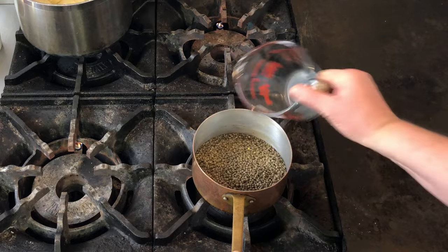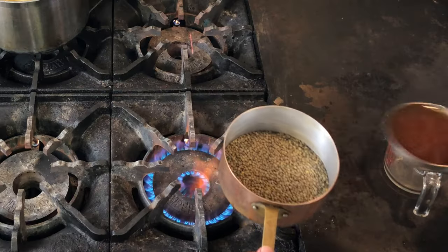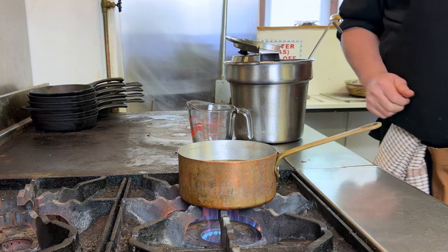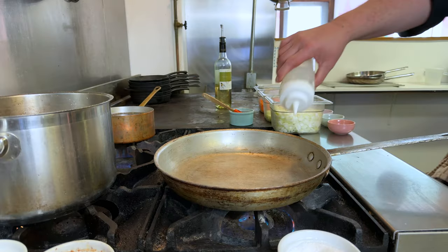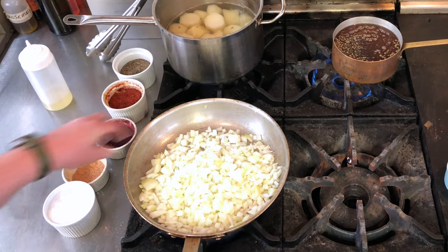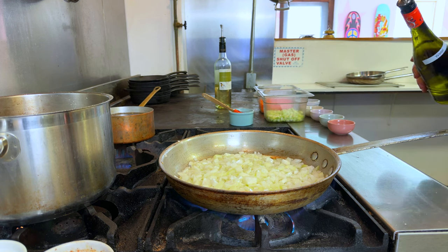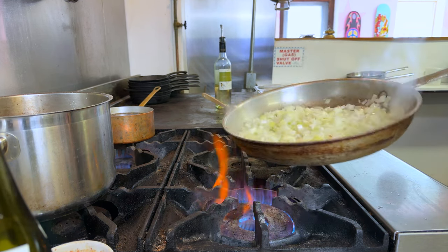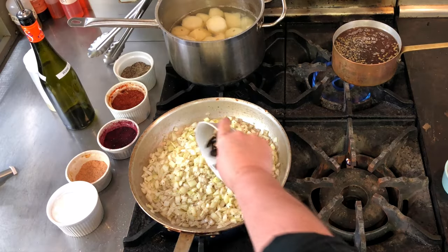We're going to put our lentils in the pan — about a cup and a half — and cover them with vegetable stock. You could just use water, but I have stock available. Everything's set up on the range; the potatoes are nearly done and the lentils are simmering. I'm going to add canola oil to the pan, then a bunch of salt and a bit of water, which will give a better sweat or caramelization. I'll add some pepper as the onions go translucent, then add in the shiitakes next.